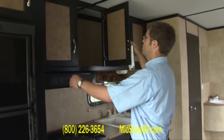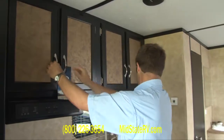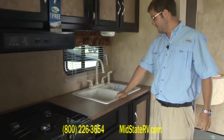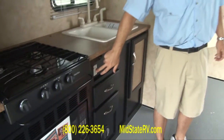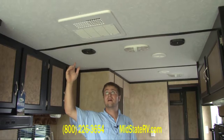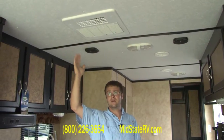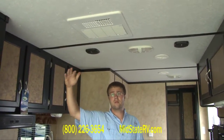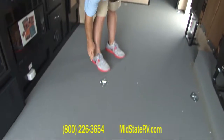You've got a lot of storage up here. Two bowl sink. Your water heater is gas or electric — here's the switch for that. You've got a ducted AC — this is a 15,000 BTU, which is a little bit of an upgrade. Most other manufacturers only use a 13.5. This 15,000 BTU is not going to have any trouble cooling this thing off. It's also got the insulated roof.